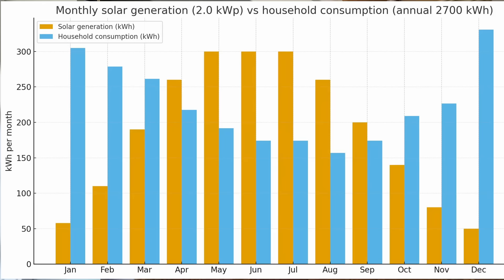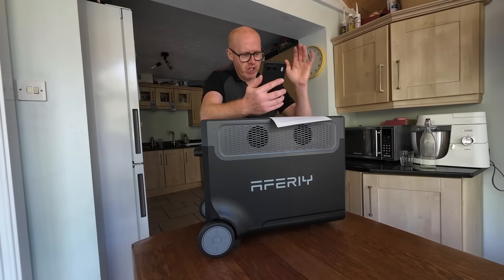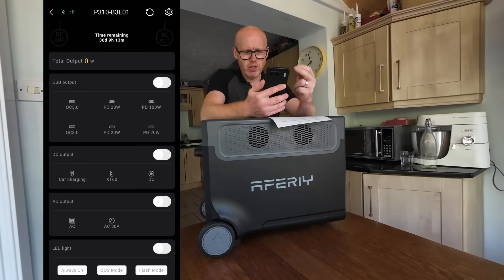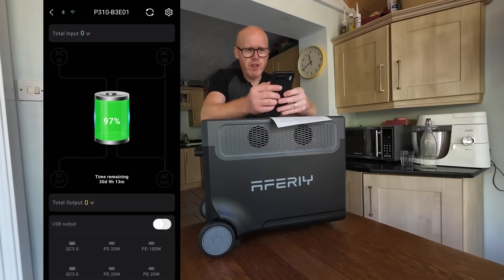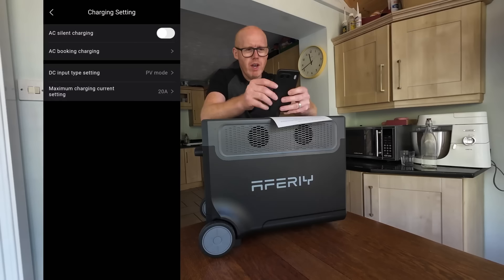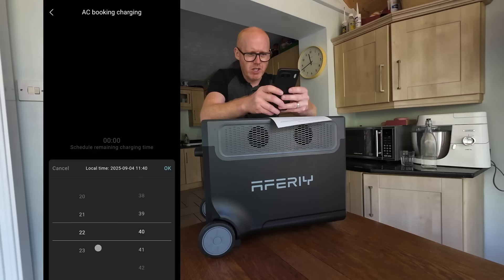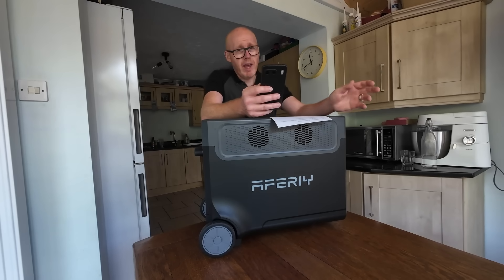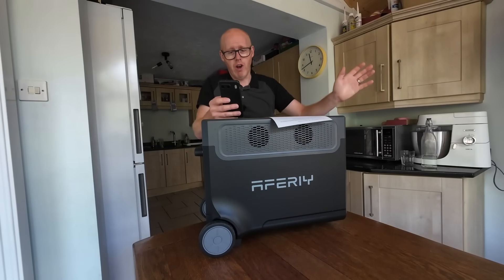For October through March we switch gears: we charge this device overnight on a cheap rate. Here's the app for the P310 — you can turn sockets on and off and do various things. The key feature is in Settings under 'AC Booking Charging'. We start a booking: our cheap energy rate starts at 11:30 PM, press OK, and now in 11 hours and 50 minutes it's going to start charging itself. We wake up in the morning with a fully charged battery ready to power our home throughout the day.